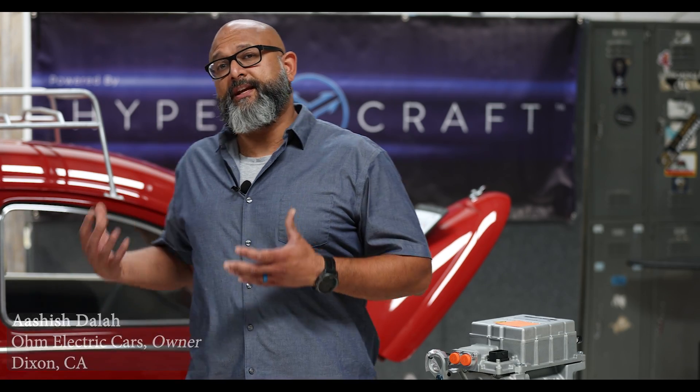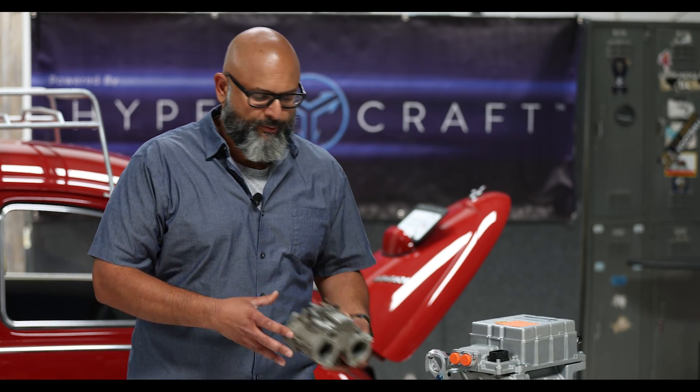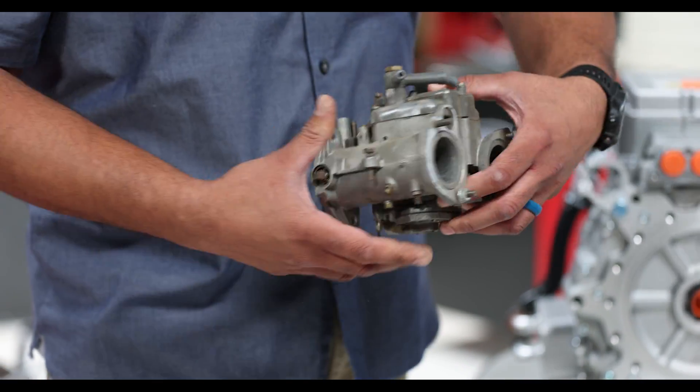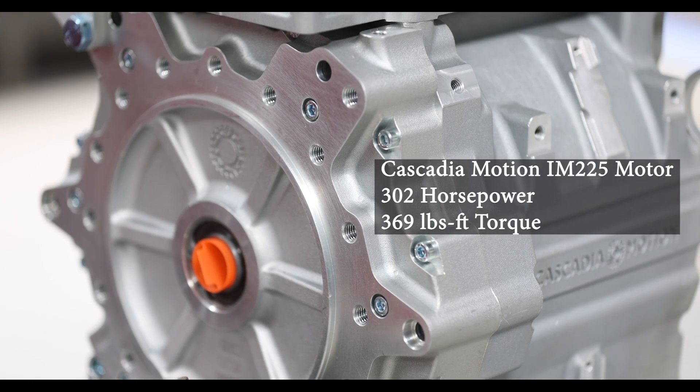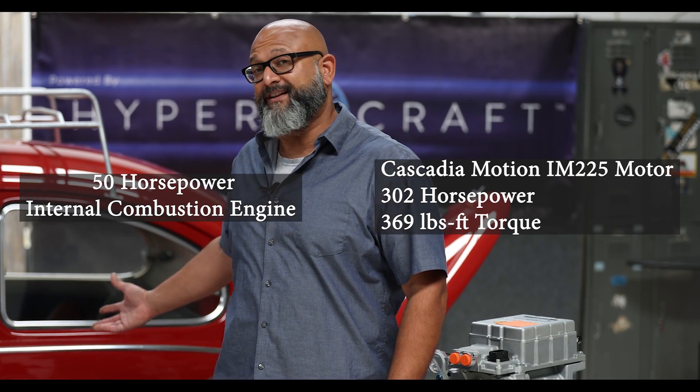Here at Ohm Electric Cars, I am responsible for engineering the solution unique to this vehicle. I'm actually leveraging over 25 years of experience on the powertrain development and testing side, using that same knowledge and resources to dedicate a solution unique for this bug over here. What's involved is taking the mechanical device that introduces air and fuel into the vehicle and displacing it with a much more comprehensive solution provided by our friends at Hypercraft — a Cascadia Motion IM225 motor that produces almost 300 horsepower and over 400 foot-pounds of torque, compared to the 50 horsepower engine from the 1950s and 60s.